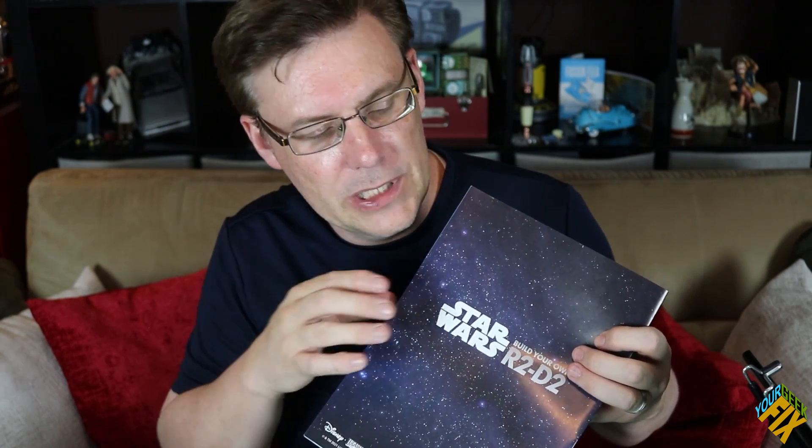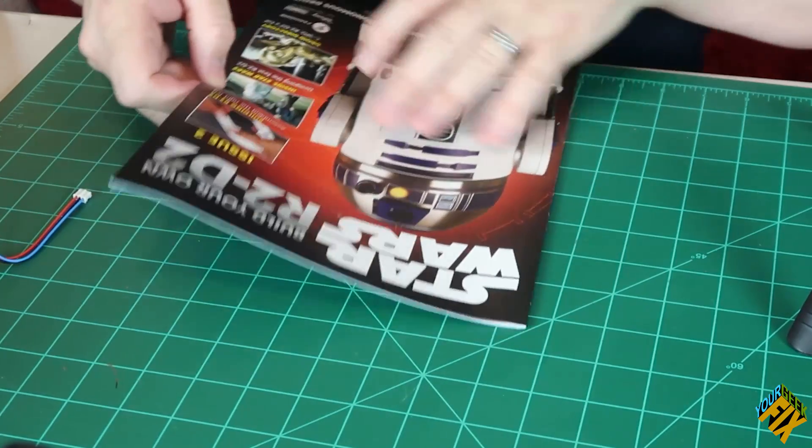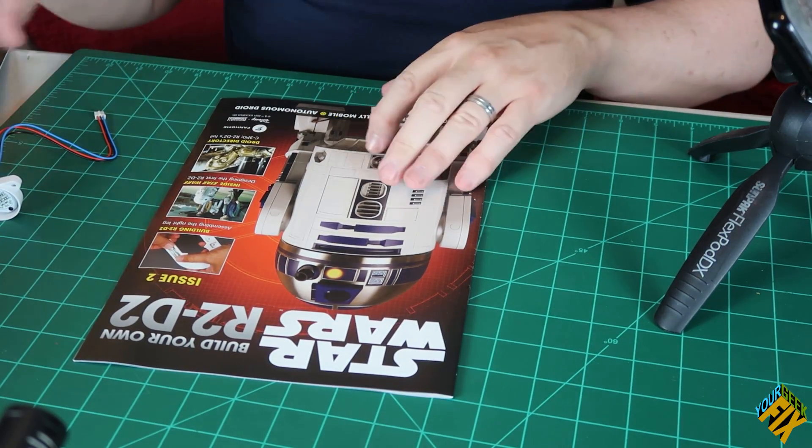In the Iron Man package, on the back of the magazines it told you what the next magazine was going to cover. This one doesn't do that — the next one doesn't either. But it did have a statement on the inside about what was going to be coming up soon. So, now we're ready for Issue 2.